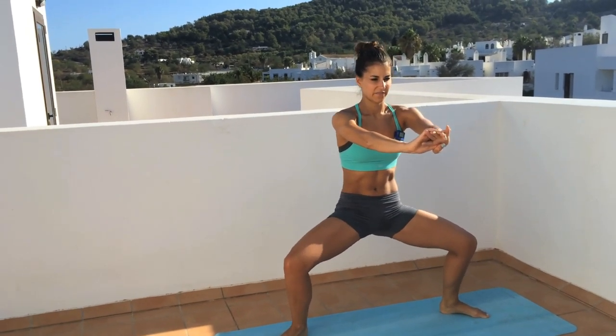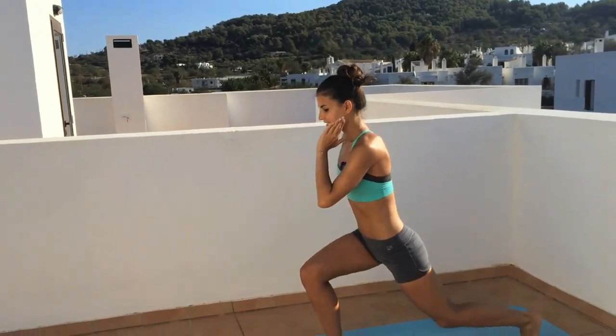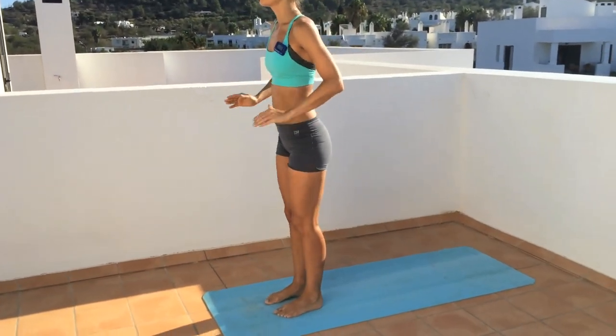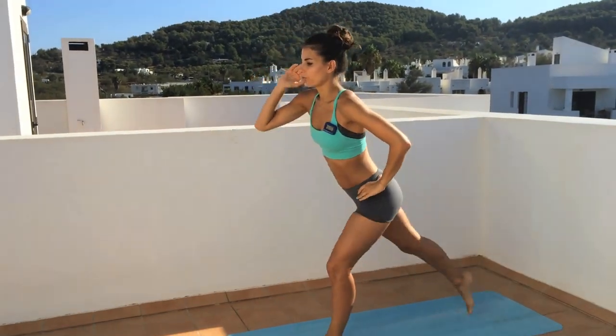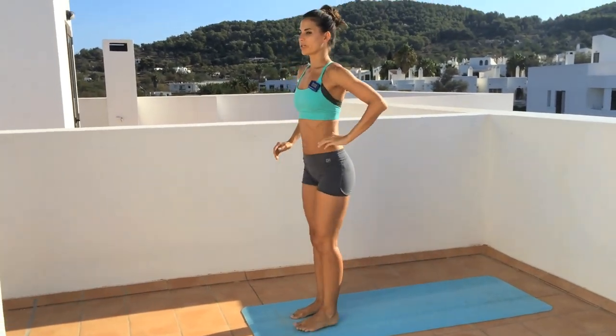Step forward — reverse lunge. Step back and up. Step back and up. Really drop your back knee down and keep that front knee pressing outwards.